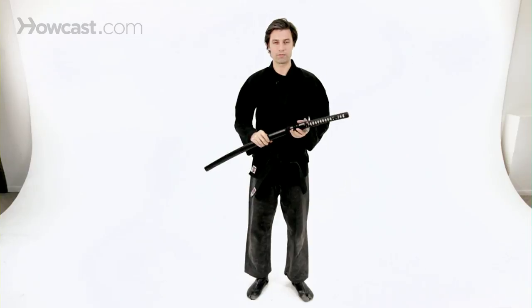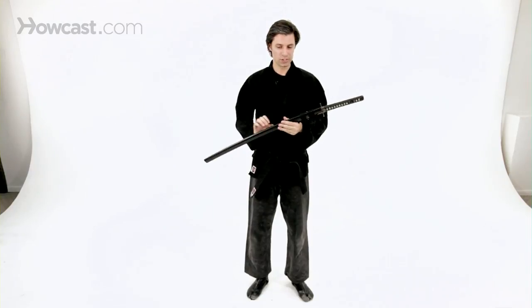So please be very careful. In general, it's important to realize that before you do actually begin handling a live blade, that you spend a few years in training with a qualified instructor.